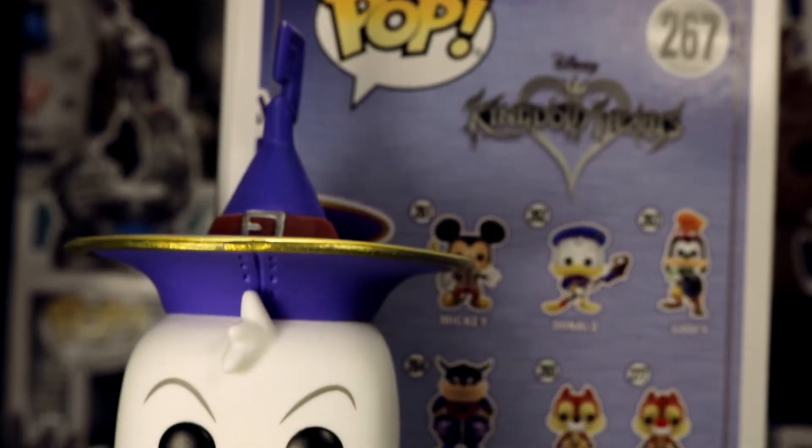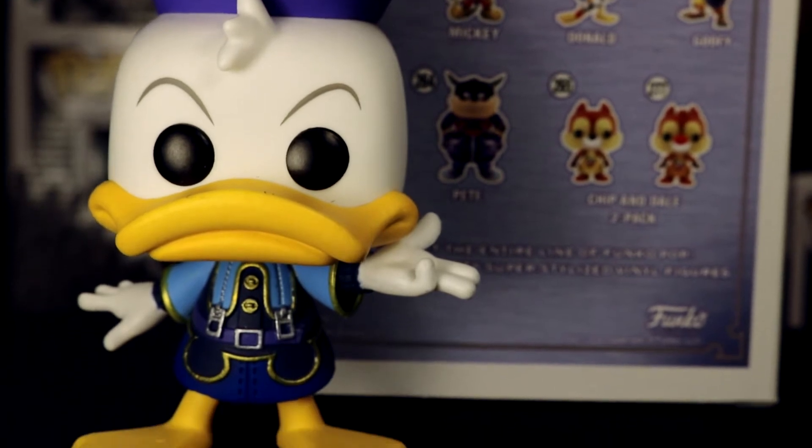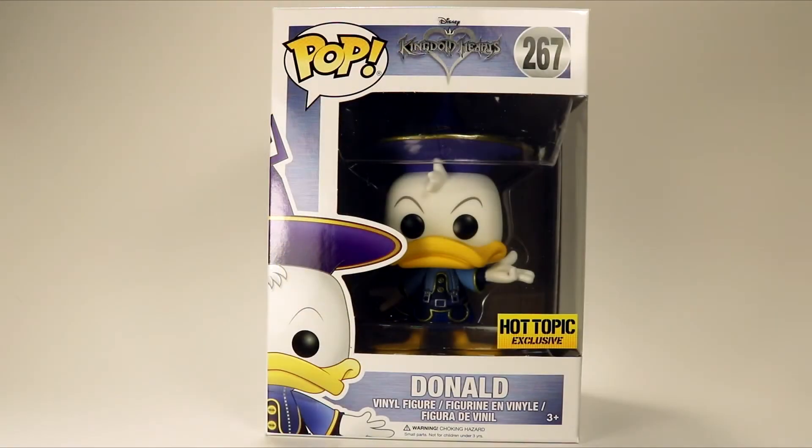Hey, what's up guys? I'm Sonya and I'm Justin, or the Funko Fiends, and today we're taking a look at the Hot Topic exclusive Birth by Sleep slash Sorcerer Donald from the Kingdom Hearts line.